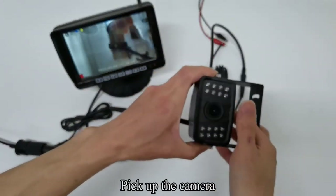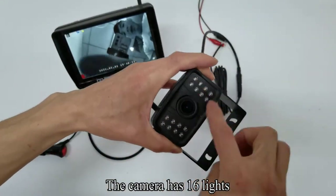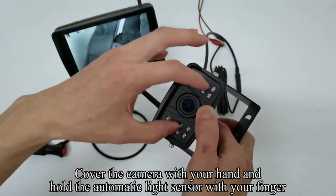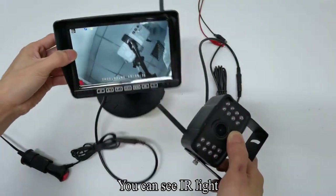Pick up the camera. The camera has 16 lights. This is the sensor. Cover the camera with your hand and hold the automatic light sensor with your finger. You can see IR light.